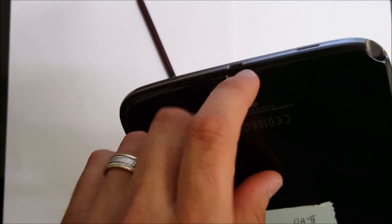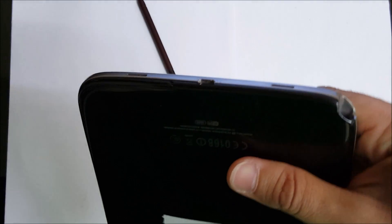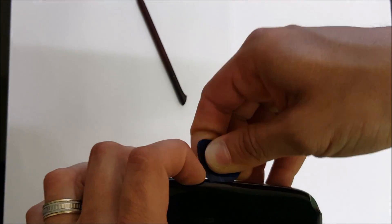Let's begin prying up on the back cover from the bottom, down here where the charging port is. You might want to get a prying tool, maybe some kind of pick — I like to use a guitar pick to help get under there and go around it to release all the clips.